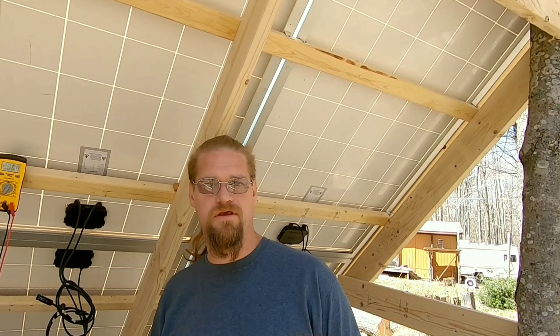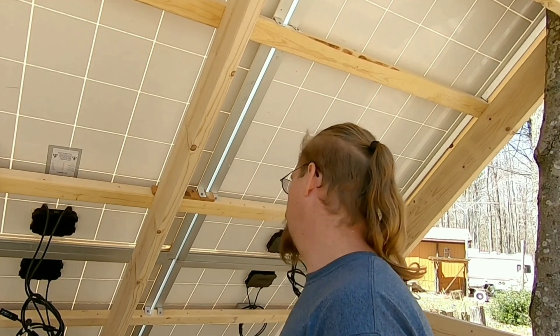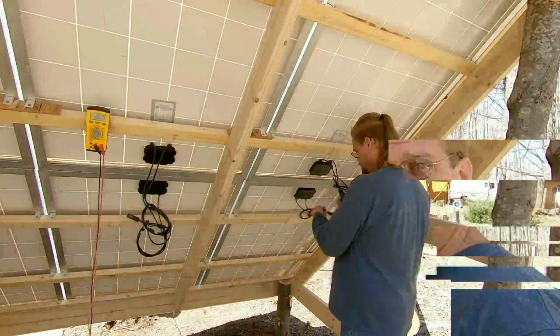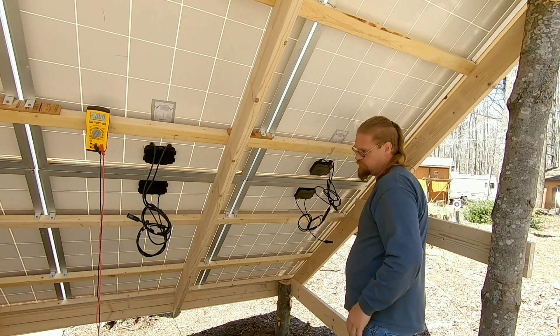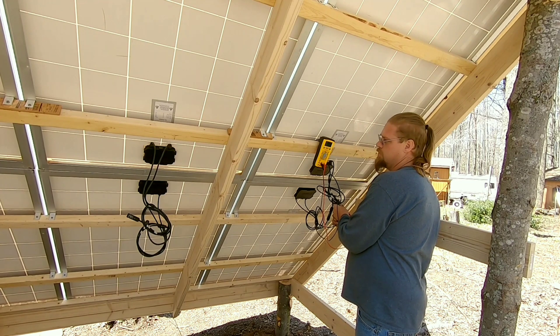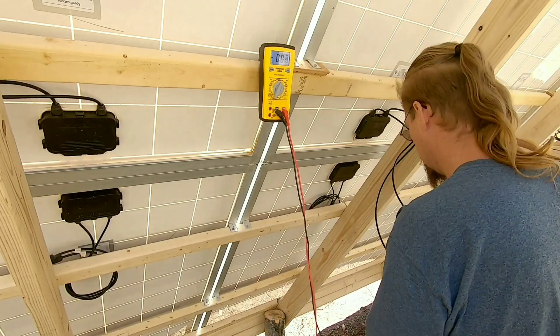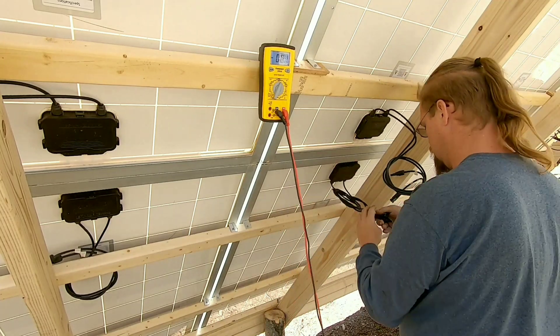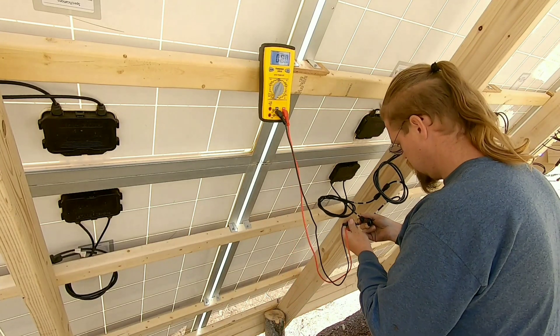So this is just a quick little video to show you how I'm running these in series and to give you an update on my beautiful solar array. Let's get her going — we'll be right back.